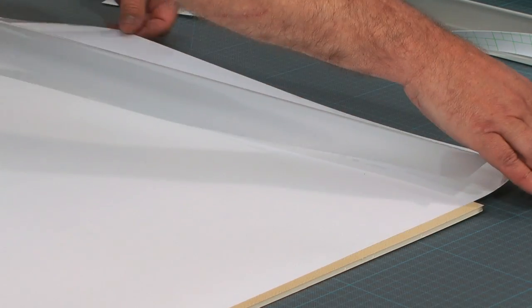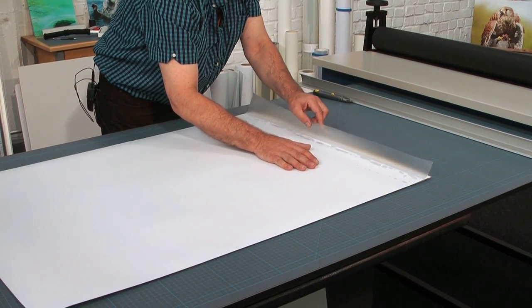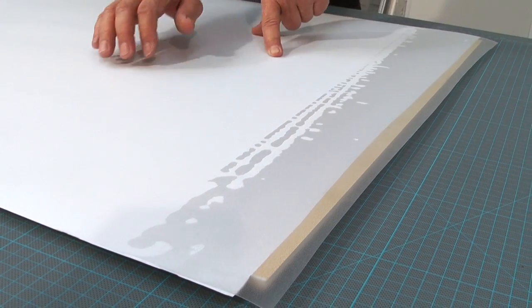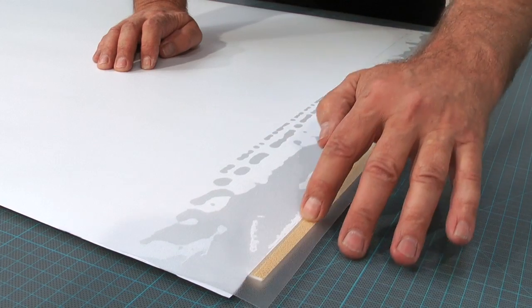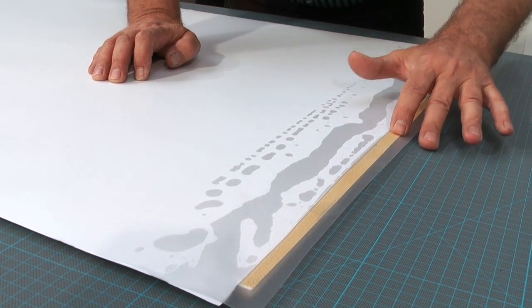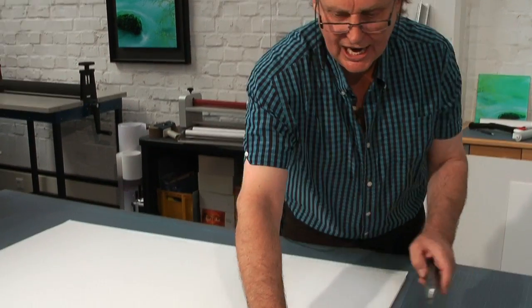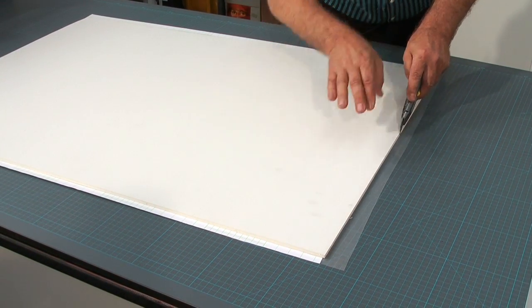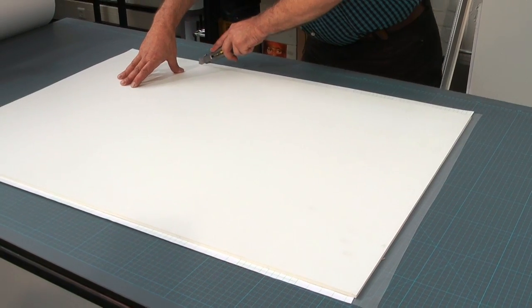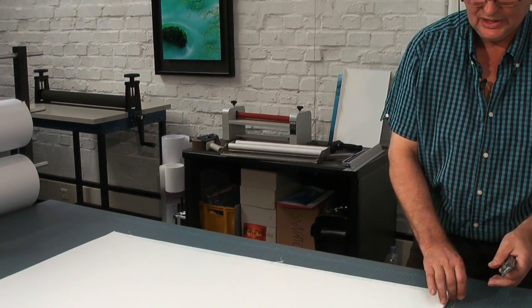I remove the dust from the edges. I place the picture and make sure that everything is nicely covered. Push the film over it until it falls by itself, and we press it on gently from the middle to outside. Turn over the entire sandwich and trim the edges so that the entire piece can go right away into a frame, if it needs to be framed.